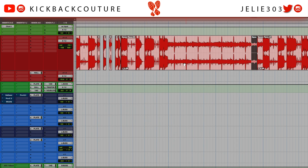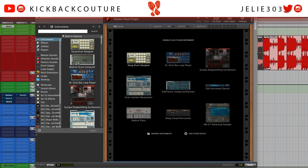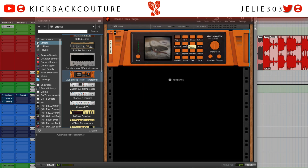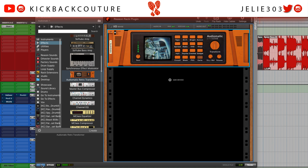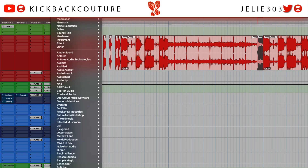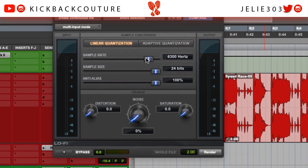Let's see what it sounds like. Let's take this part right before it — Reason Rack plugin. Go back to Audiomatic and grab maybe this Eerie preset — PVC. Let's go with that one. Now for this one I'm going to grab a lo-fi here and kind of combine the effect I have going. Render that.